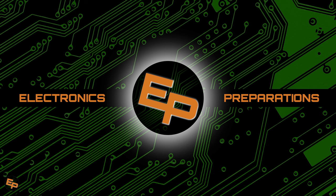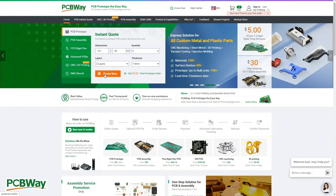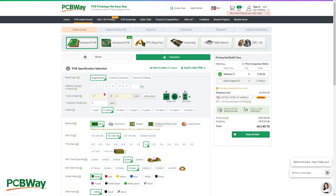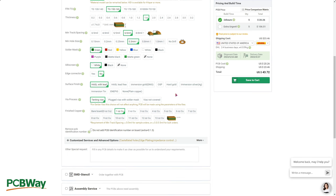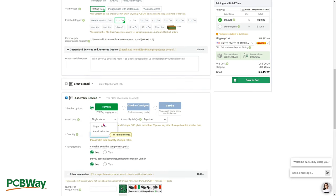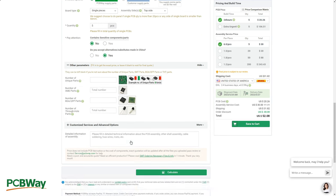Before we move on, please allow me to thank the sponsor of this video, which is PCBWay, a leading PCB manufacturer that can help you build your dream projects no matter how advanced they are. They can create just the PCBs for you, or help you solder components through PCB assembly services. If you're creating a full device they can help you create a plastic case through 3D printing, injection molding, or CNC machining for custom metal pieces. You're free to use your favorite design software, upload the Gerber files, and one of their professional representatives will contact you offering one-on-one customer service. All you need to do is go to PCBWay.com — the link is in the description.